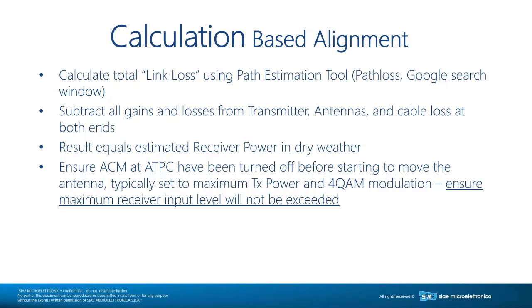If ACM and ATPC are enabled while you're trying to align, you are very unlikely to succeed. What happens is you move the antenna and actually make your receive signal level 1 dB worse, which drops one modulation, which allows the ATPC to put out 3 dB more power, so your indicated power goes 2 dB up — even though you made your alignment worse. The same happens with ACM: the modulation drops, the transmit power goes up. So if you see higher input power into your radio, you think you made alignment better, but you actually made it worse.